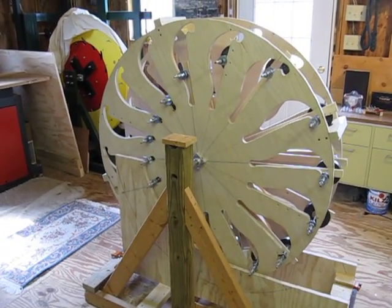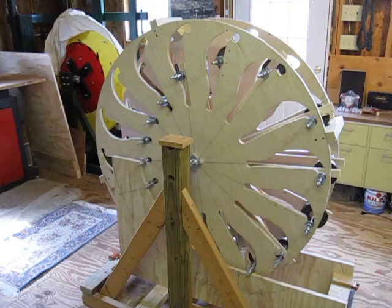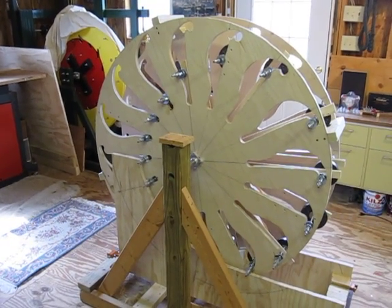Hello friends. My name is Preston Stroud. I'm here to talk to you about the Abeling Gravity Wheel again.